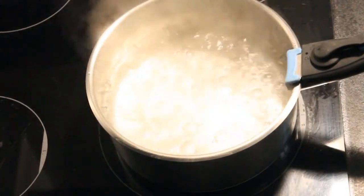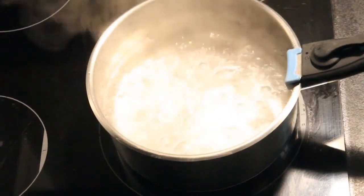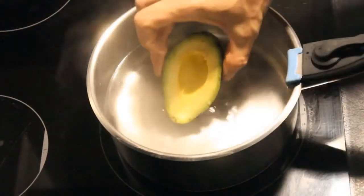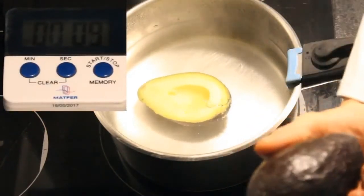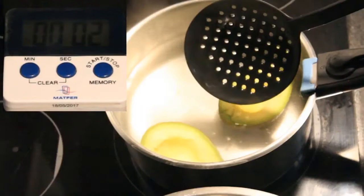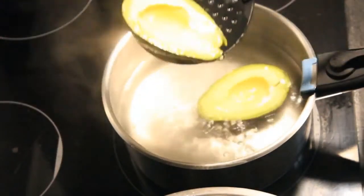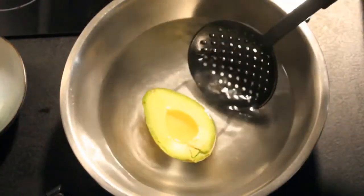If the water starts quivering, put the fire down to medium. Now that your water is ready, poach the avocados for 10 seconds. By doing this, you deactivate the polyphenol — the enzymes responsible for the color changing into brown. Its job is to interact with phenols, which are simple, organic chemical compounds that can be found in pretty much everything alive. The polyphenol oxidizes these phenols wherever it can.